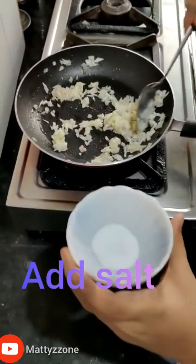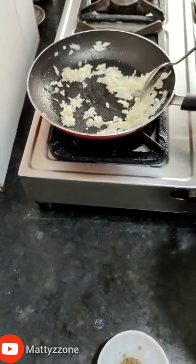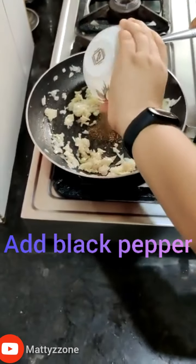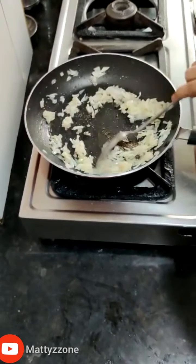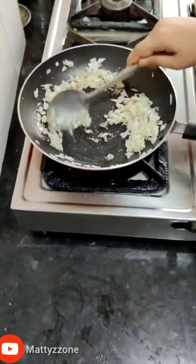Now add the salt, then add the black pepper and cook for around one minute.